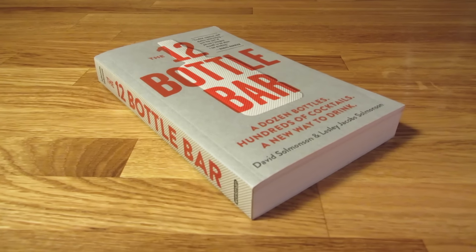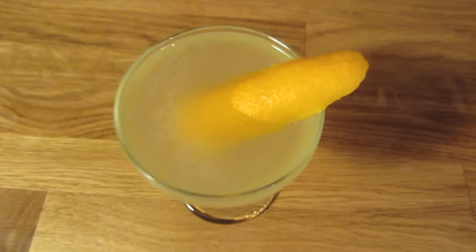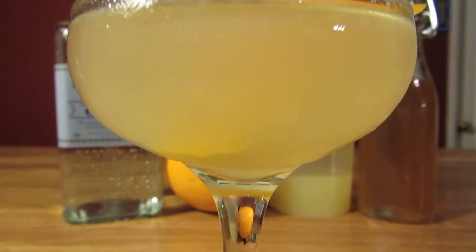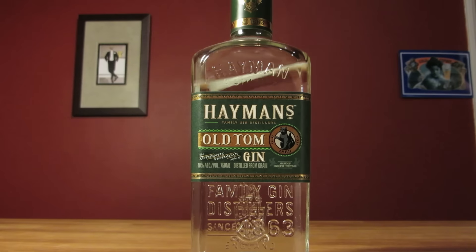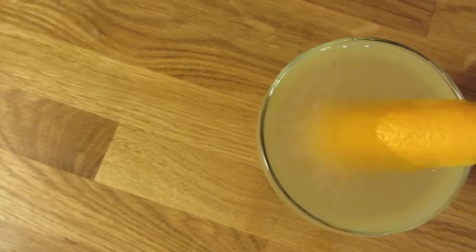This variation on the classic comes from the 12-Bottle Bar by Leslie and David Sulwinson. It adds a contrast and a new depth to the drink, but if you prefer it with a lemon twist, don't let me stop you. I like using a Navy Strength gin for this one, but a classic London Dry, Old Tom, or even a New Wave American gin works just as well. I'll leave that choice up to you.